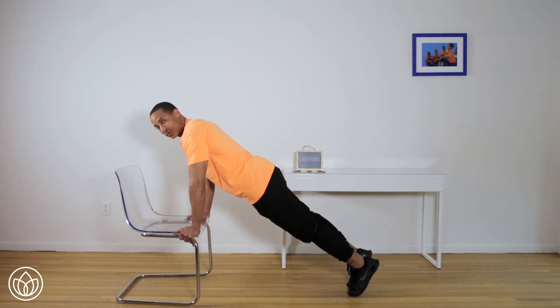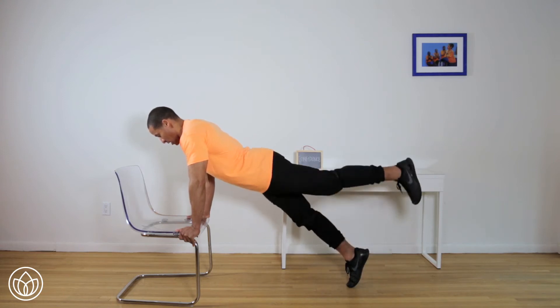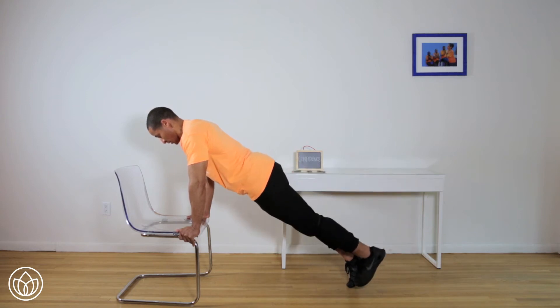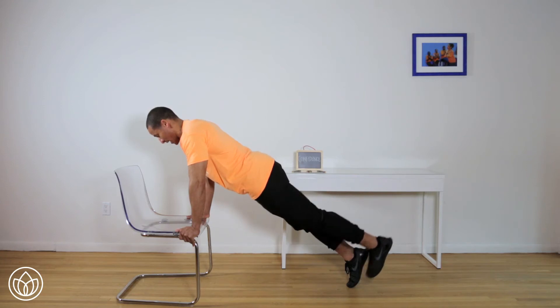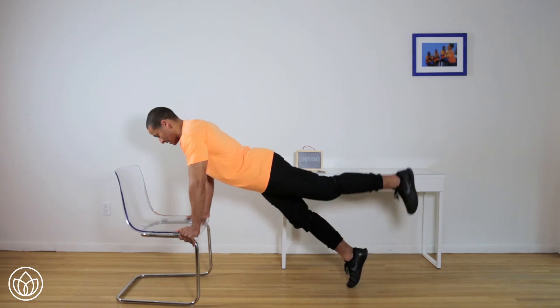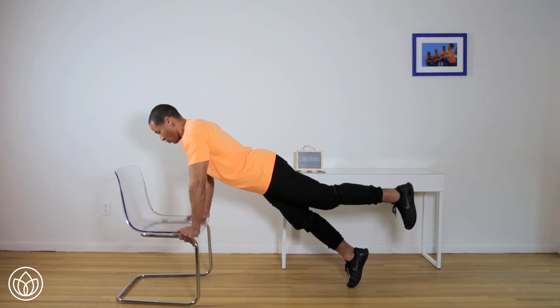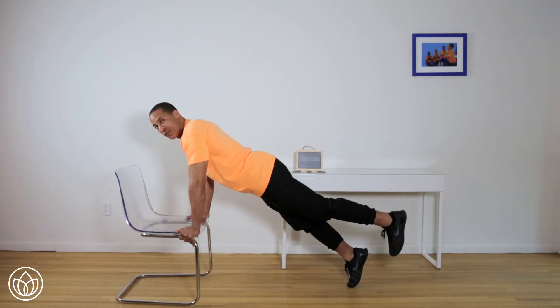Up, down. Now let's do 10 on the left — up, down, up, down. Here's three, four, five, six. Very good — keep those abs tight. Seven, eight, almost done. Nine, and 10. Don't put that foot back down. We're going to do a five-second hold now — five, four, three, two, one. Down with the foot.